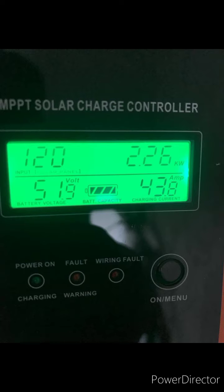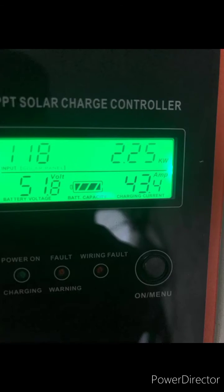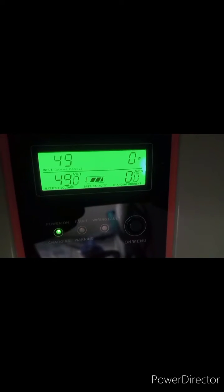This is also the controller pulling 43 amps at a point, about one year after the project. Then the customer complained and I came there, and I was seeing this — it was showing code 20.